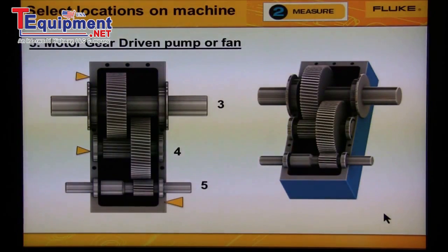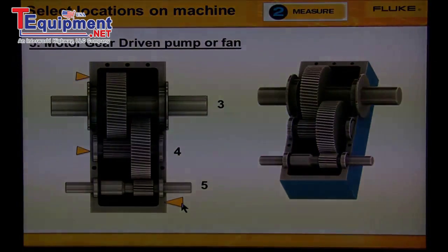Lastly, let's talk about gears. We need to collect data from at least one bearing on each shaft. So in this case, we would take a reading from location three for this shaft, location four for this shaft, and location five for this shaft.